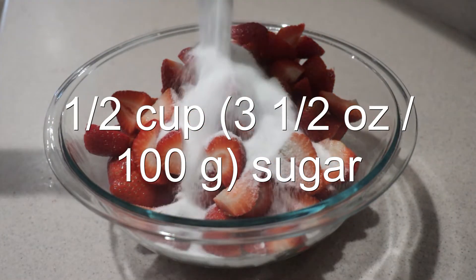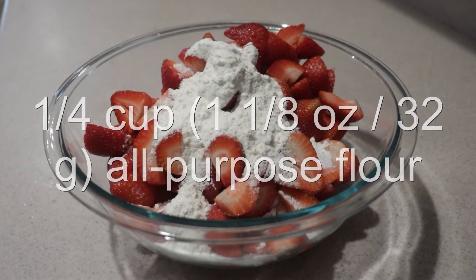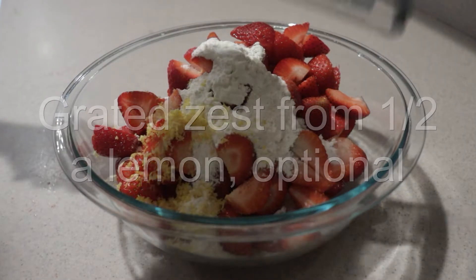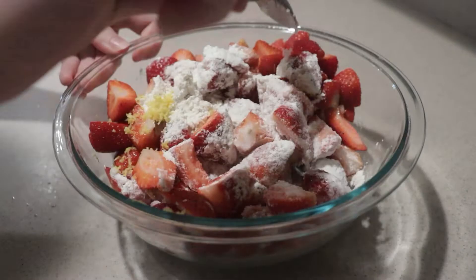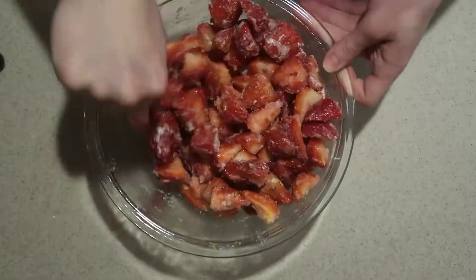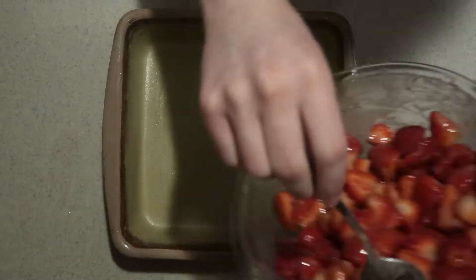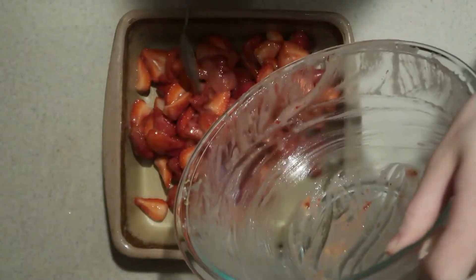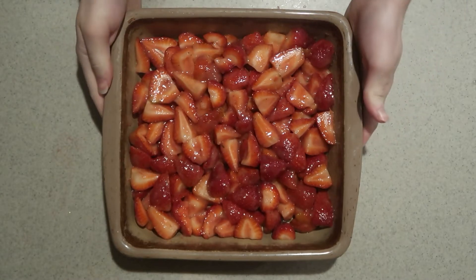Add in the sugar, flour, and lemon zest, which is optional. And if you like, you can also add cinnamon — I'm choosing not to. Mix them gently until they're well combined. Pour the filling into the prepared pan and set it aside for now.